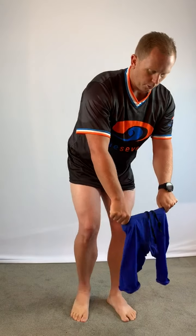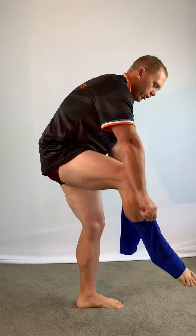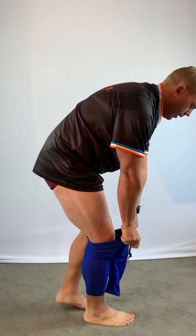Next, put one leg through — make sure you balance — and then the other leg.